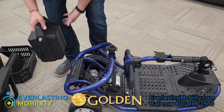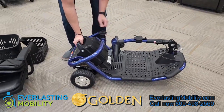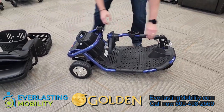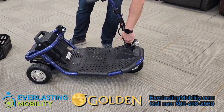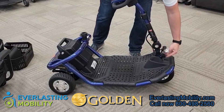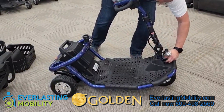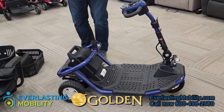Reassembly is equally easy. Make sure the hooks on the front half portion line up with the rear axle and let the hooks drop into place. After that, slide the battery pack back in, then put up the tiller and secure it at a comfortable angle. Make sure you unlock the tiller so you can steer the unit once it's time to start driving.